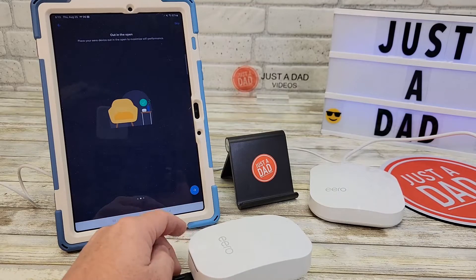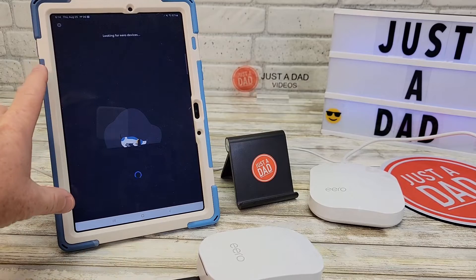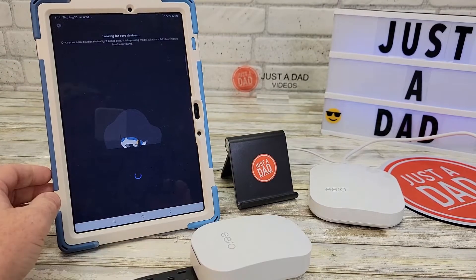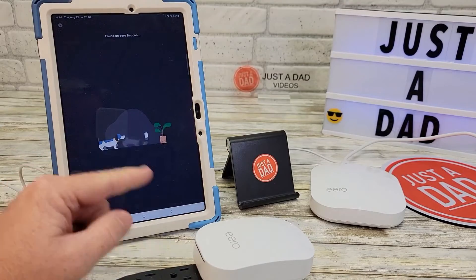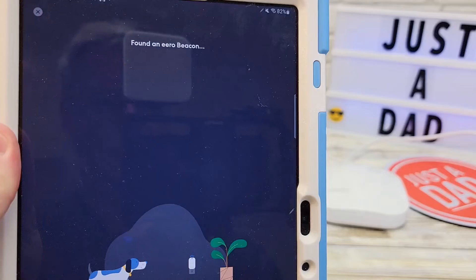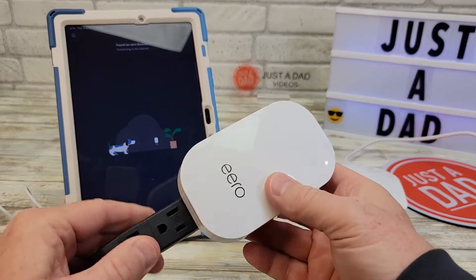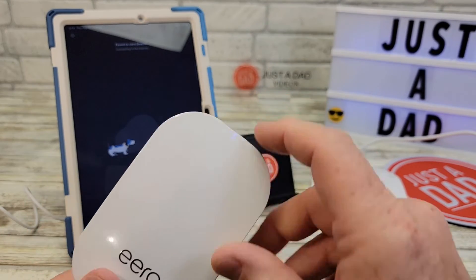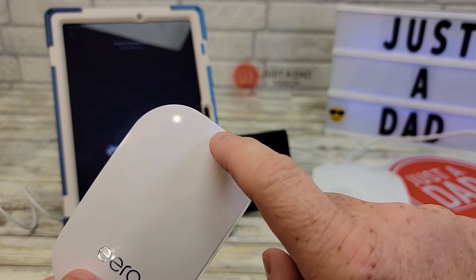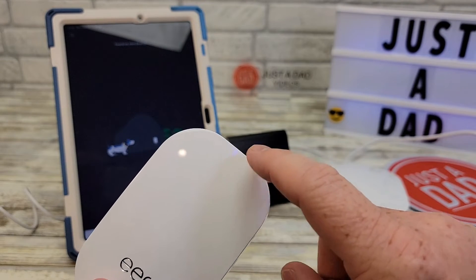Click the little arrow and make sure it's out in the open. Make sure your tablet or phone is on the Wi-Fi that your Eero is transmitting. Now it's searching for the Eero device — and it says it found an Eero beacon. When I plugged this in I didn't get any lights right away, but there is a light up here — that blue light right there. That should go solid when it connects; it may have been flashing and I didn't see it.